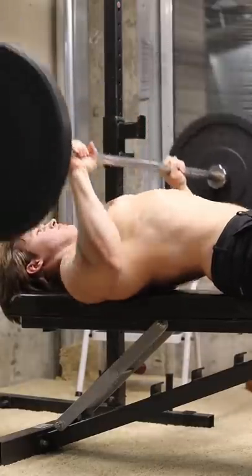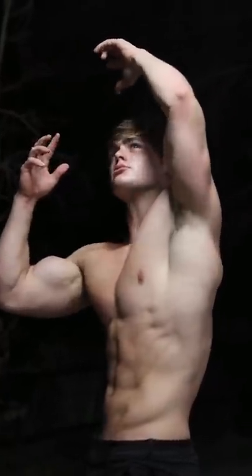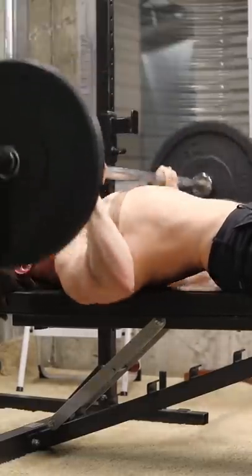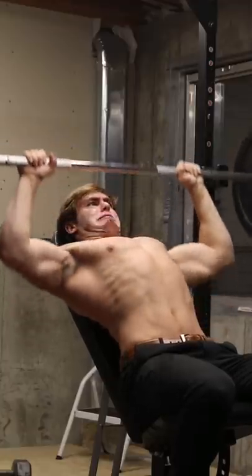Flat bench is ruining your physique, and more specifically, your aesthetic. The pectoral muscle consists of the clavicular head and the sternocostal head. During flat bench, the sternal head is primarily stressed, and during incline bench, the clavicular head is more so emphasized.